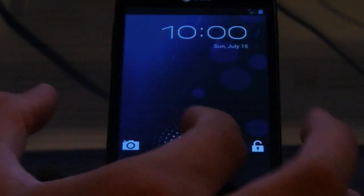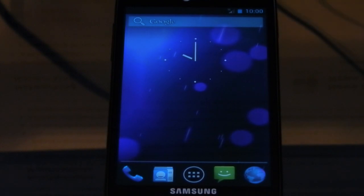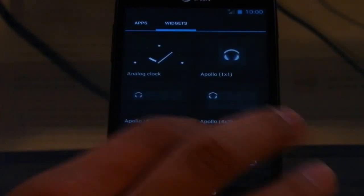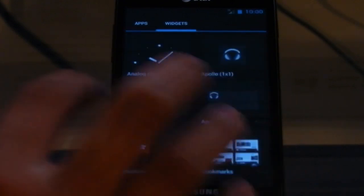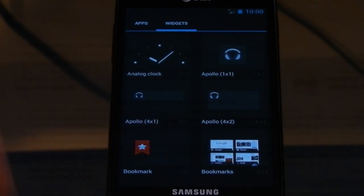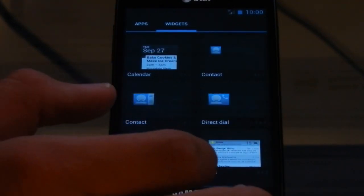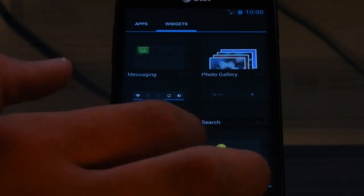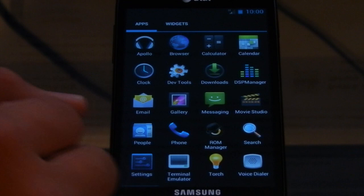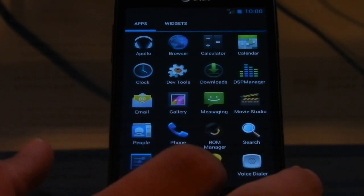And then we can just unlock the phone. You can already tell it's a lot smoother with all the animations and stuff — it just pops in all the ways that you can do it. Popping around the operating system seems quicker to me at least. And you can also see in the widgets, you can see a little bit of what the widget is in the background if it doesn't fill the entire square. It updates relatively quickly, but if you go too fast it won't update everything.